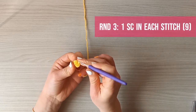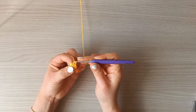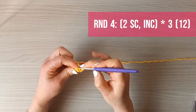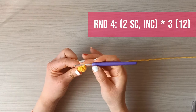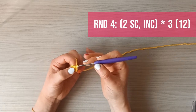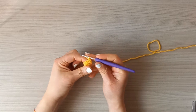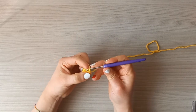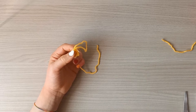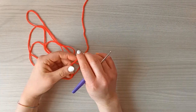Round four is two single crochets and then one increase, repeated three times, for 12 single crochets. After round four, slip stitch and leave a tail to sew it to the head. Stuff it before sewing. That's the beak done.